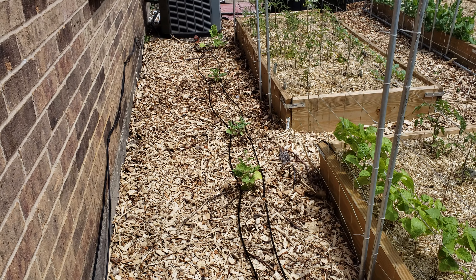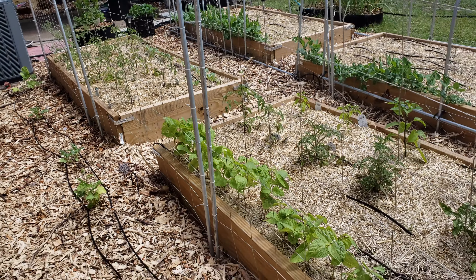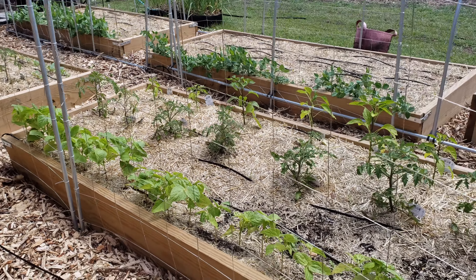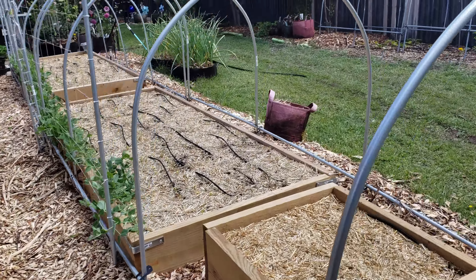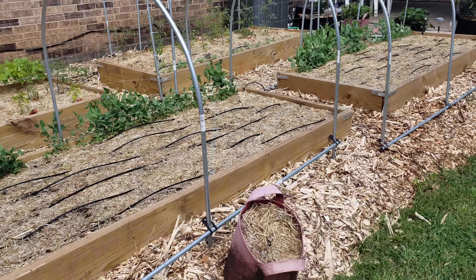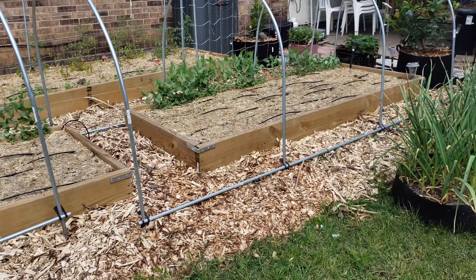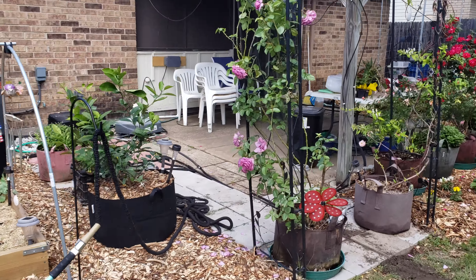We had some up-and-down weather — cold and hot and cold and hot — which I think stunted the peppers and eggplant a little bit. But they've got green centers, so it looks like they're catching back again and hopefully going to catch up, which is good.